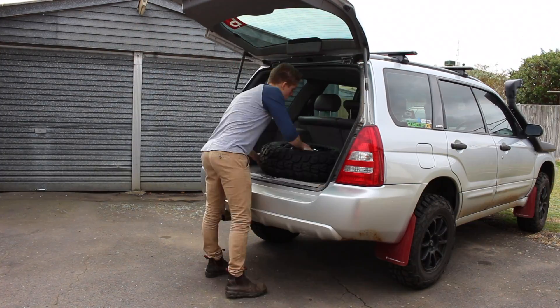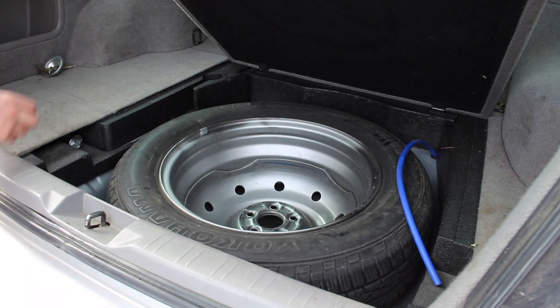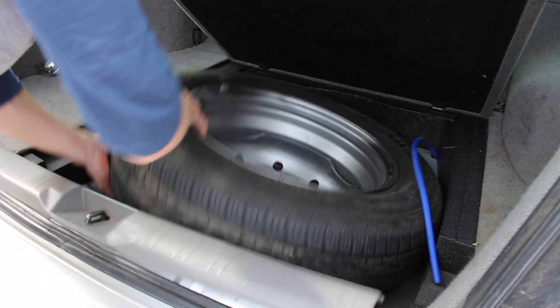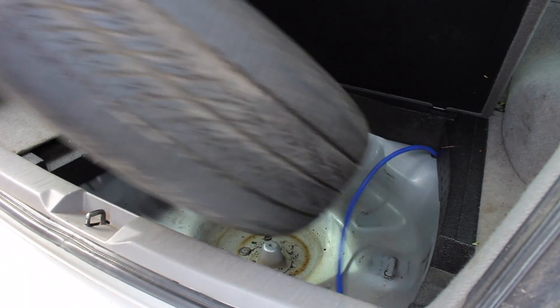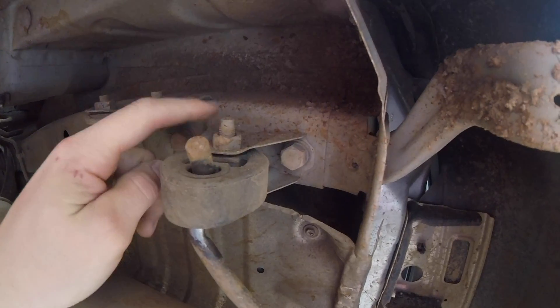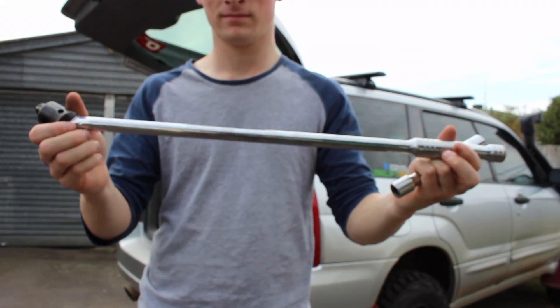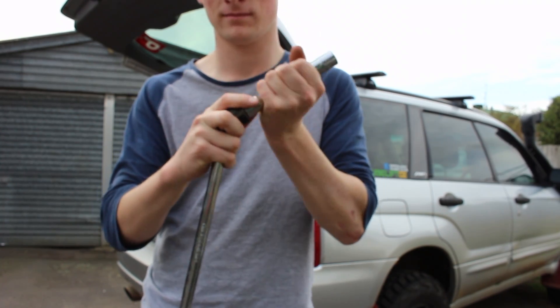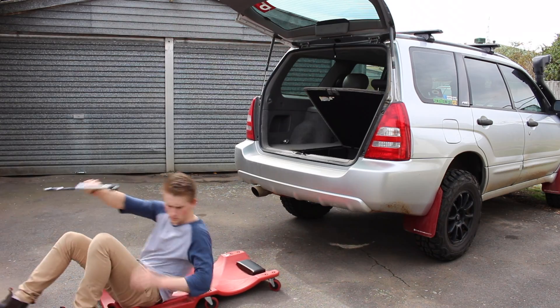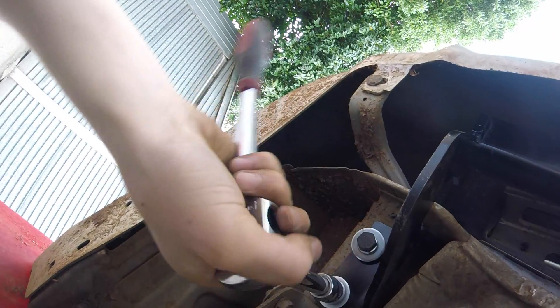The first thing we need to do is remove anything in the boot and then remove the spare wheel. You will need access to the wheel well later. Next, remove the rear subframe tie down hooks and exhaust hanger bracket. I used a 17mm socket on a breaker bar to first crack the bolts, then undid the bolts with a ratchet.